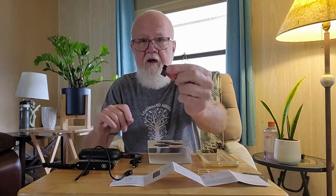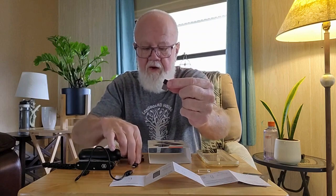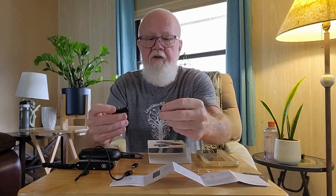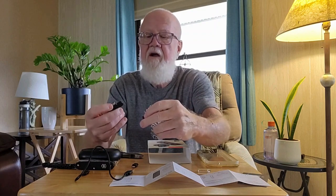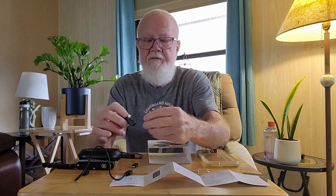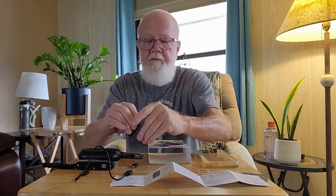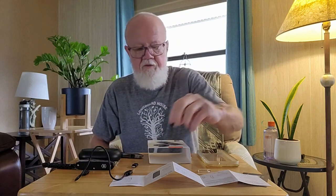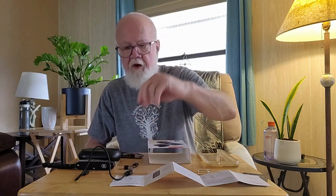So if you need to charge your phone while you're using the audio adapter, you can just plug the adapter in — right like that. And then the adapter will work with the charger. Seems kind of crazy to me, but what do I know?